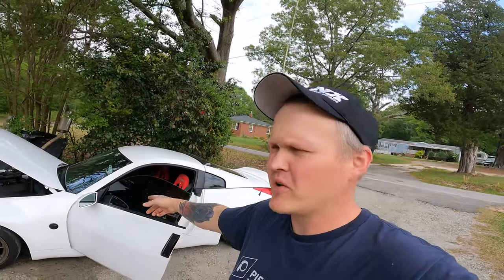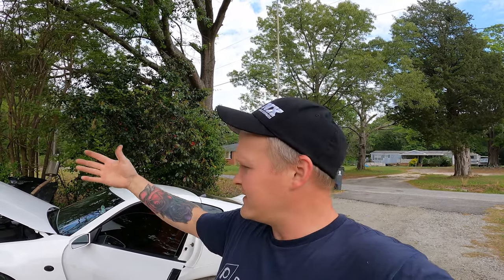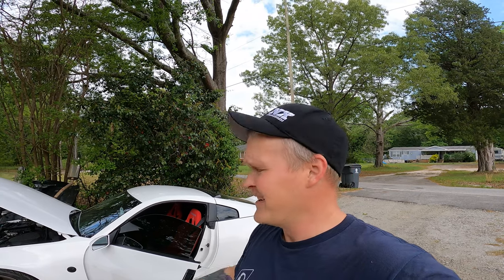I'm working on a 350z and the AC quit working. To most people it's no big deal, but to me it's a big deal — you've got to have AC. It's such an easy system to work with and it doesn't weigh that much. I'm trying to get the AC fixed so I can drive it to the drift event this Friday and actually have fun, not be a soggy sweaty mess the whole time.